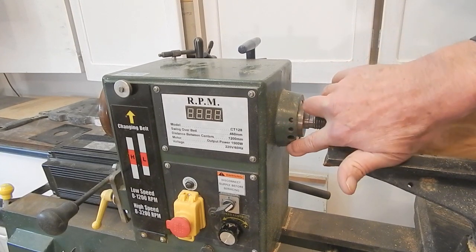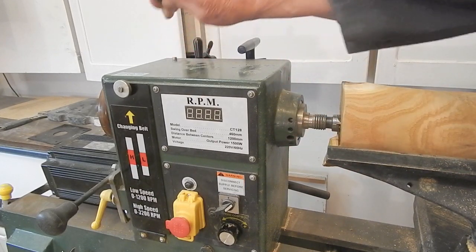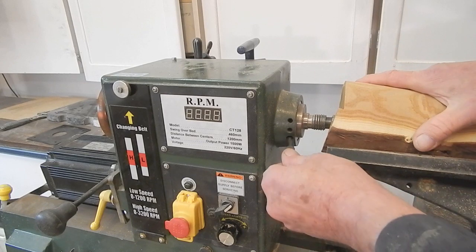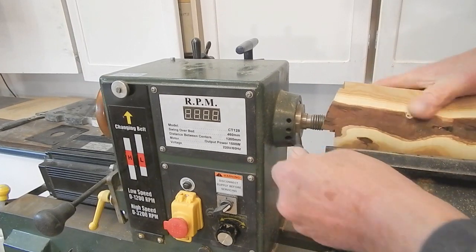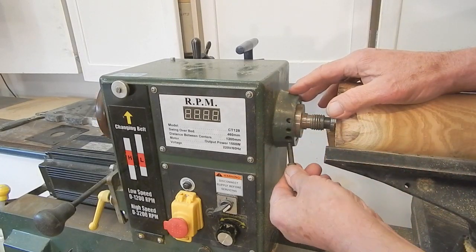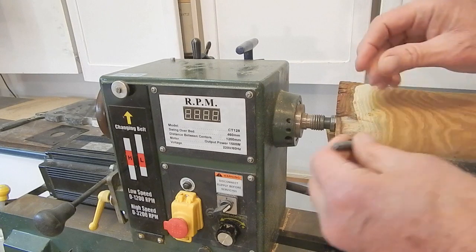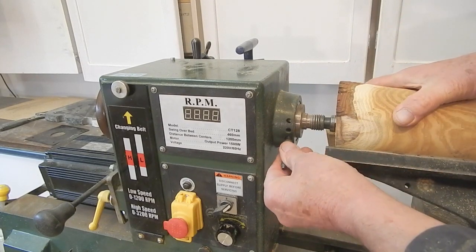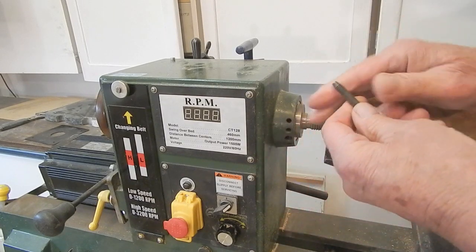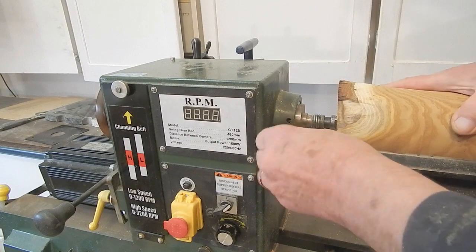There are four holes in the headstock boss — three tapped, one not tapped. My manual says there are twelve holes in the spindle and three holes in the headstock casting, with the three holes twenty degrees apart. The spindle lock has one end that slides in to lock the spindle for unscrewing faceplates. The other end is tapped and slightly tapered so it will lock the spindle at an indexed position for fluting or other index work.